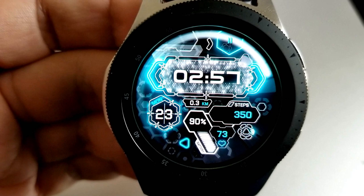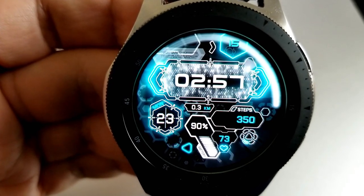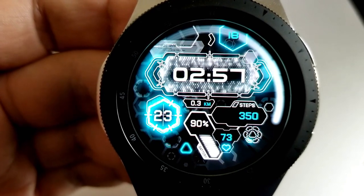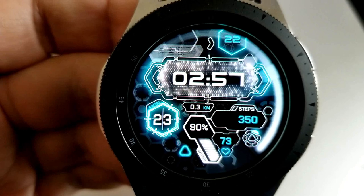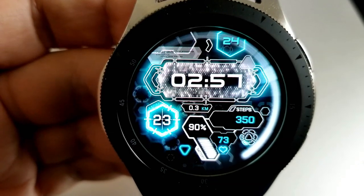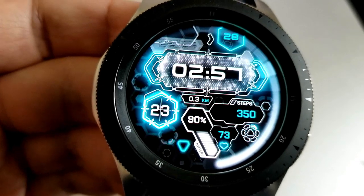The battery indicator identifies the power left both as a digital readout as well as an interactive gauge which displays bars of power that deplete downwards. You can't change the themes on this one, but given the amount of flashing lights, strobe light effects, pulsating neon frames, and other animations, you already get a very flashy and futuristic design.